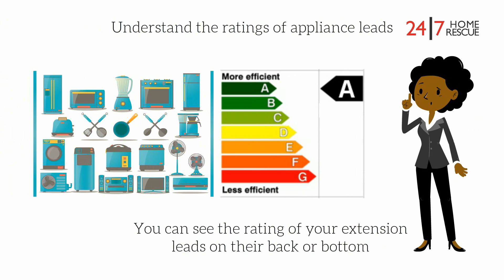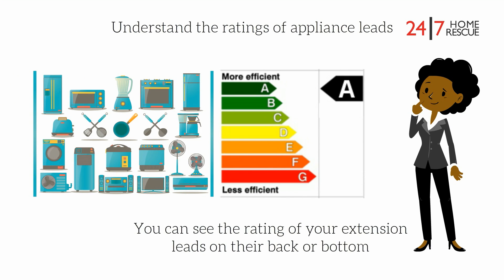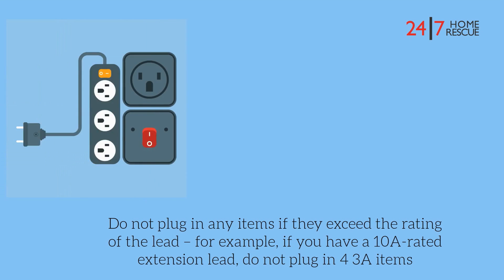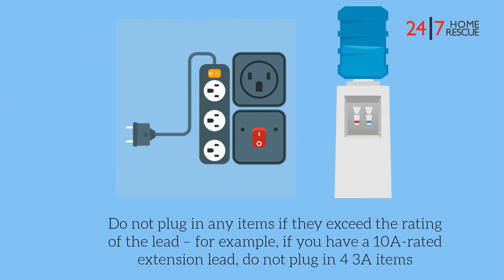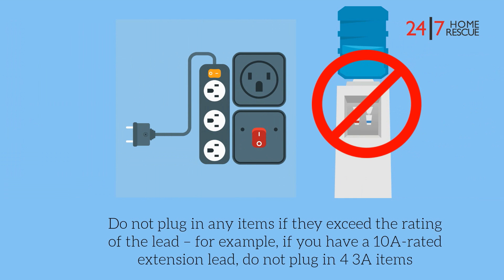Understand the ratings of appliance leads. You can see the ratings of your extension leads on their back or bottom. Do not plug in any items if they exceed the rating of a lead. For example, if you have a 10A rated extension lead, do not plug in four 3A items.